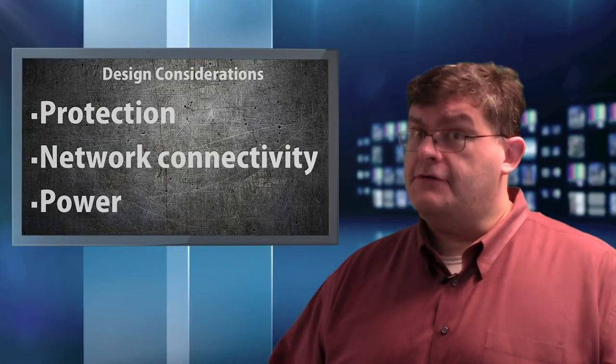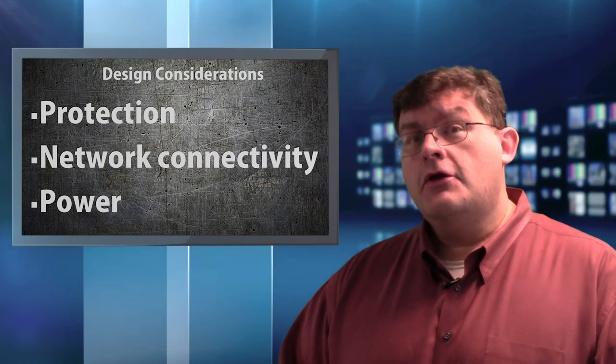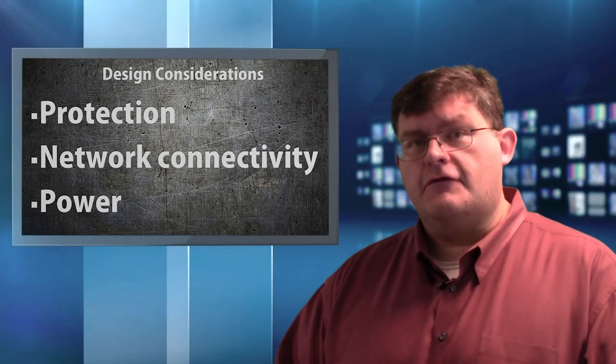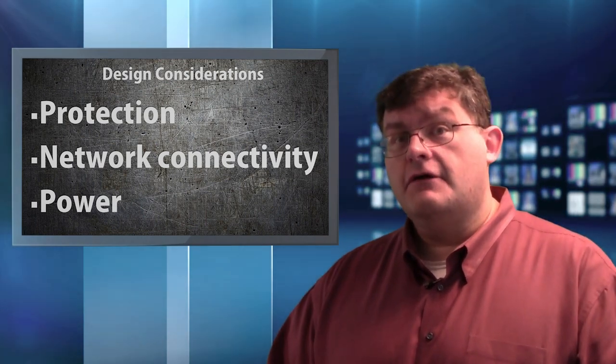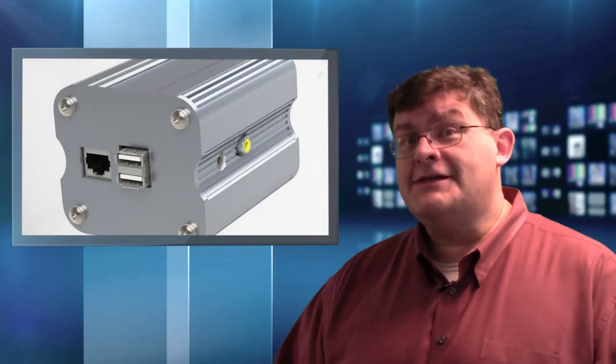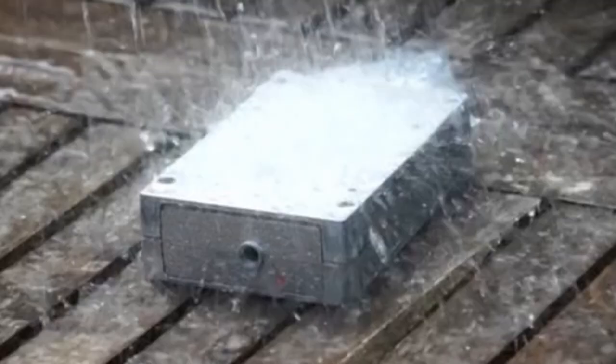When designing an IoT solution for use in a non-traditional or extreme environment, you'll have to take into account at least three different factors. One, protecting the device itself. Fortunately, a quick look online reveals a number of options in terms of ruggedized cases, weatherproof cases, as well as waterproof cases. So that's pretty much cut and dry and straightforward.